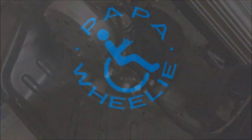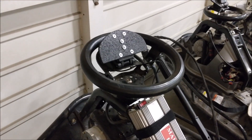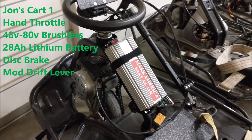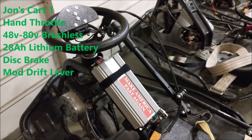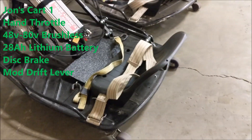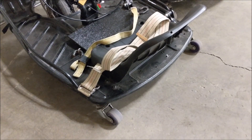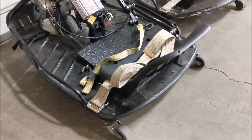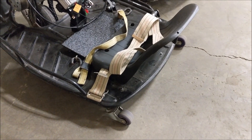Here's my main cart. I'm paralyzed so you can see there's my hand controls. It's got a 48-volt speed control, brushless motor down there, and a disc brake down there. Once we started going faster — 36, 48 volts, modified speed controls — we decided we needed brakes so we don't kill ourselves.